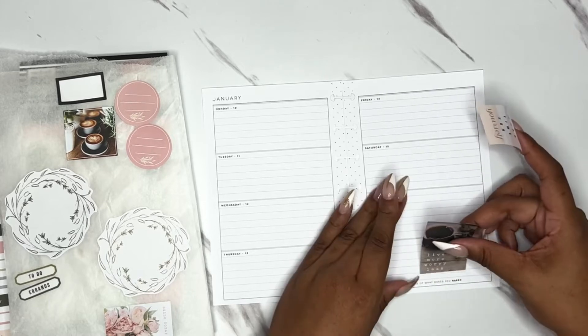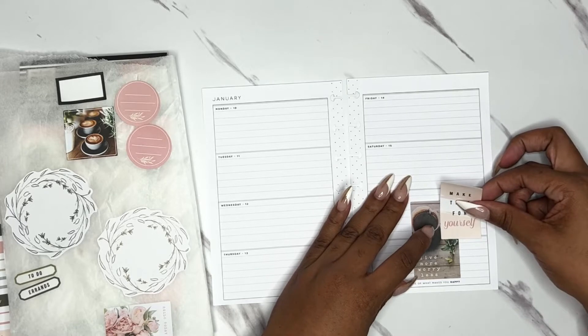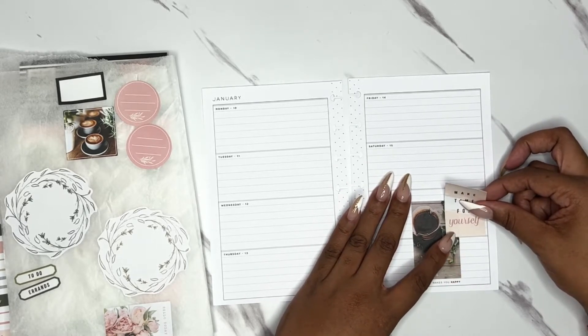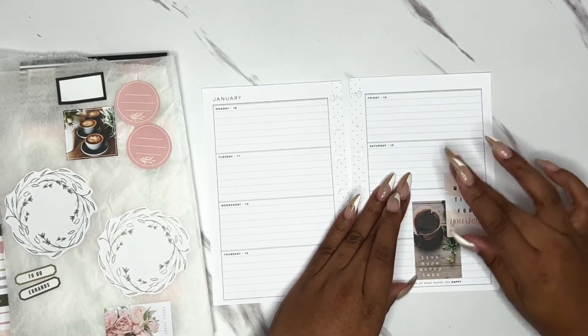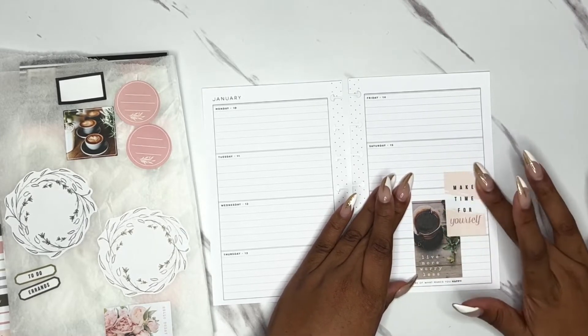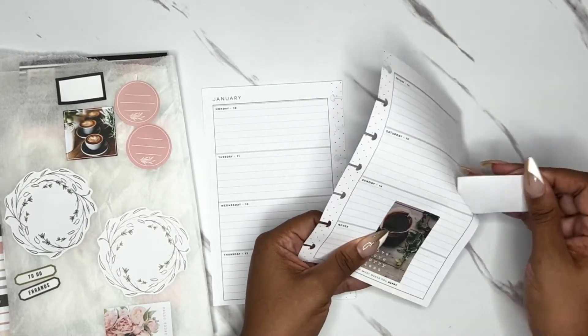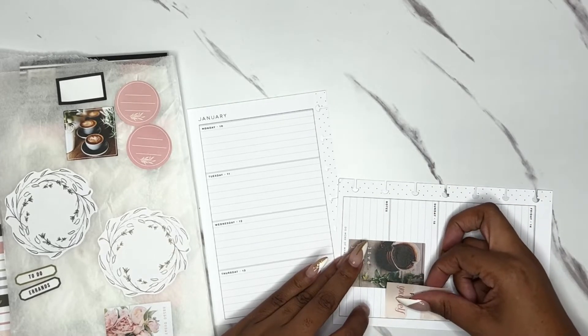I think I want these two together — the 'move more worry less' and then 'make time for yourself' — I kind of want some of the green to show up but I don't want to cover too much. I kind of like that, but I want to take this all the way to the edge.